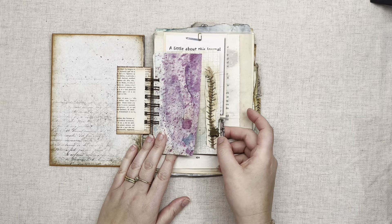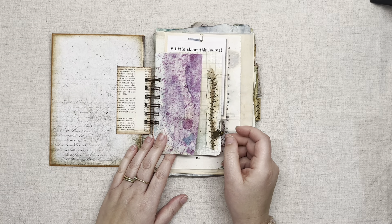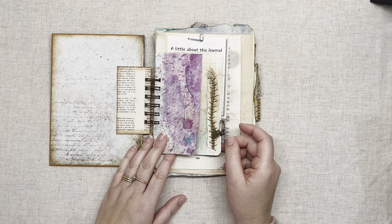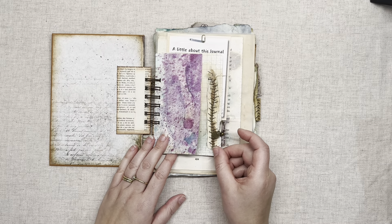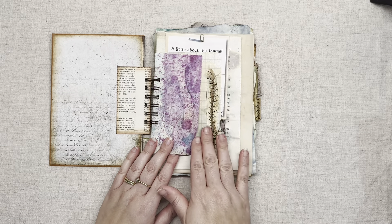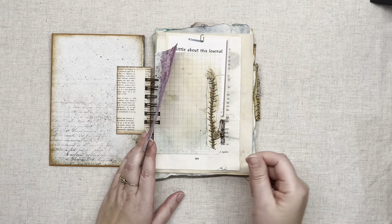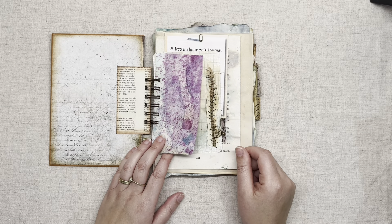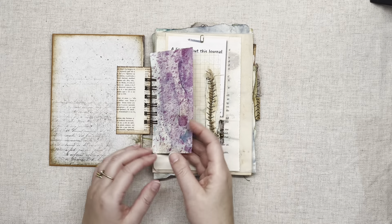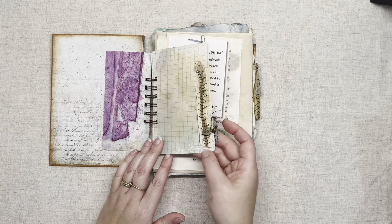It's a very varied page journal with lots of different sized papers and lots of different types of papers, which you can use just to your own imagination. You can add extra things, you could sticky tape extra paper on, you could make pockets, you could tear bits out and use them for other things — really up to you as to how you decide to use it.